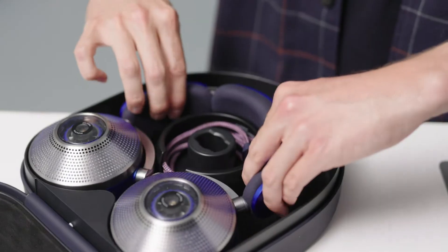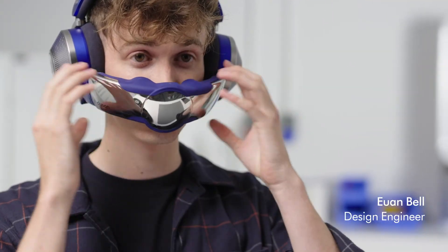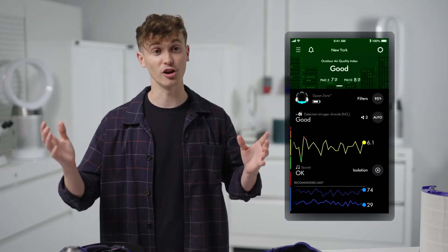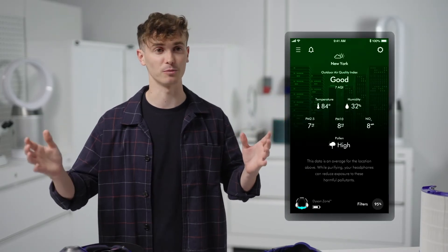In a nutshell, the Dyson Zone is absorbing, removing, and capturing harmful pollutants and delivering purified air to you. You can see the NO2 feed in real time, but the Dyson Zone is protecting you from so much more.